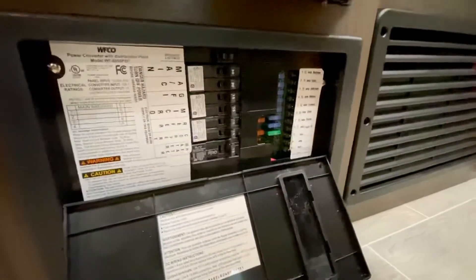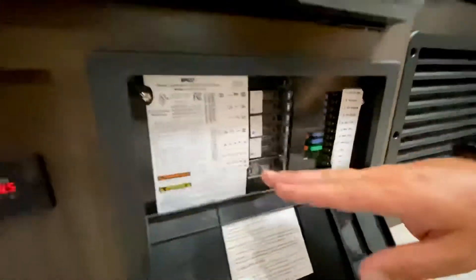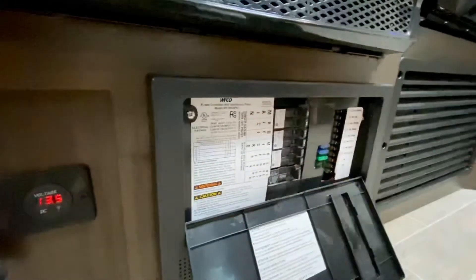So this is going to be basic troubleshooting. If you don't have lights that are working in a certain place in the trailer, I would check these. If the air conditioner is not working but the microwave is, I would go and check the air conditioner circuit.